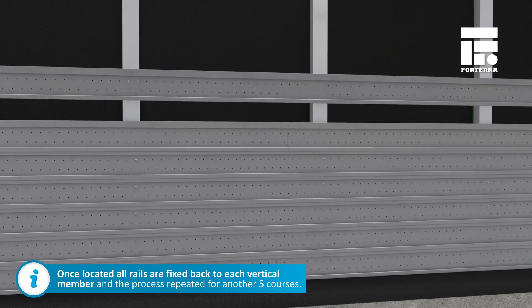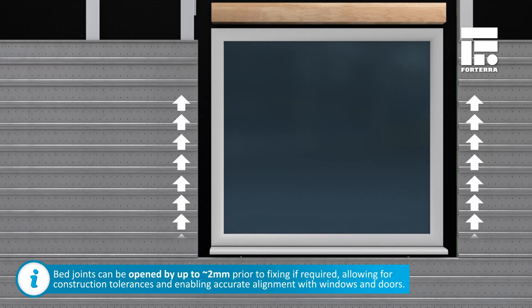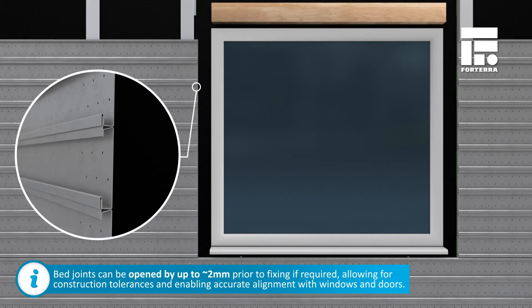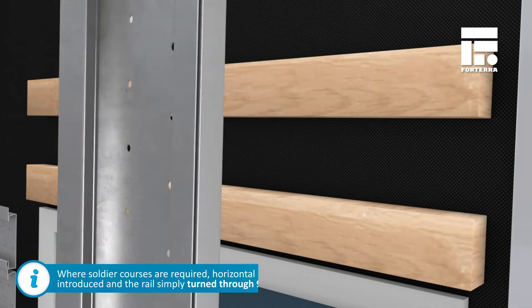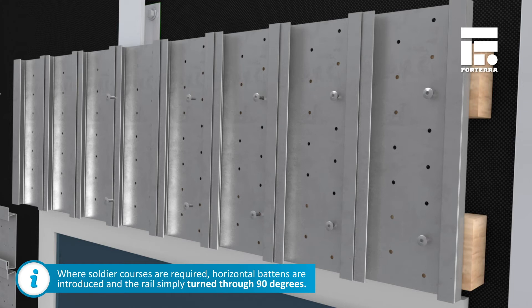Once located, all rails are fixed back to each vertical member and the process repeated for another five courses. Bed joints can be opened by up to 2mm prior to fixing if required, allowing for construction tolerances and enabling accurate alignment with windows and doors. Where soldier courses are required, horizontal supports are introduced and the rails simply turn through 90 degrees.